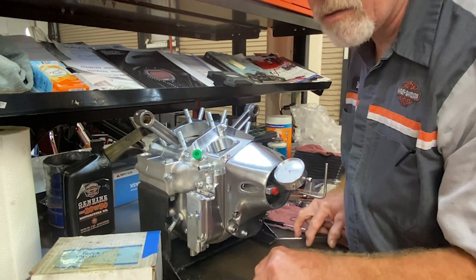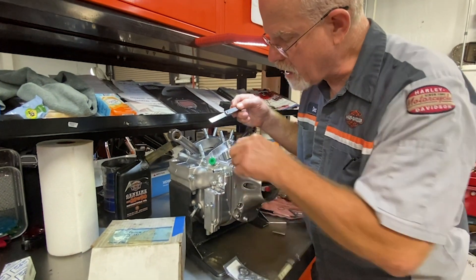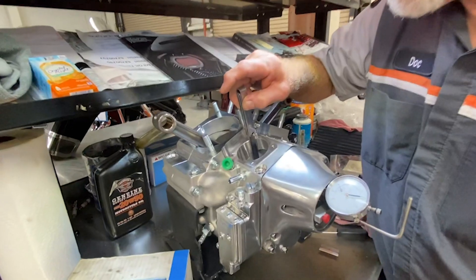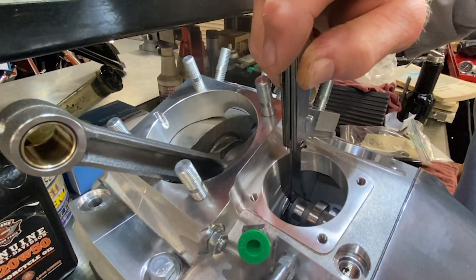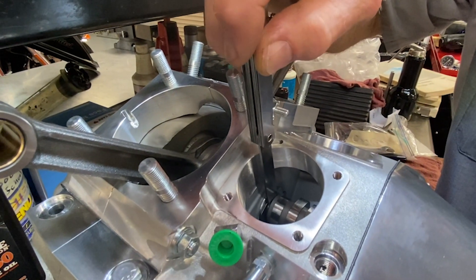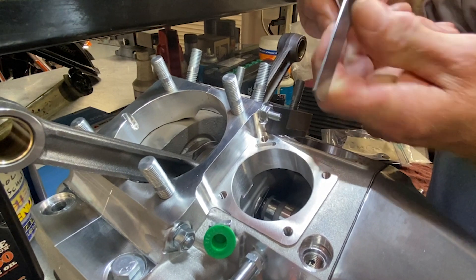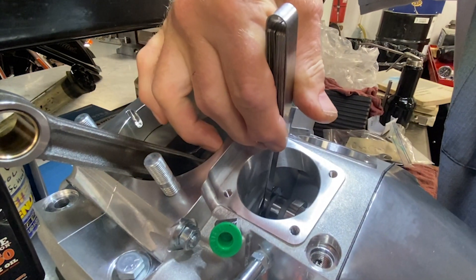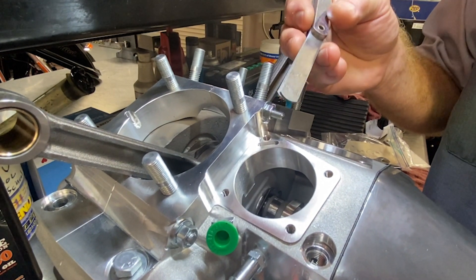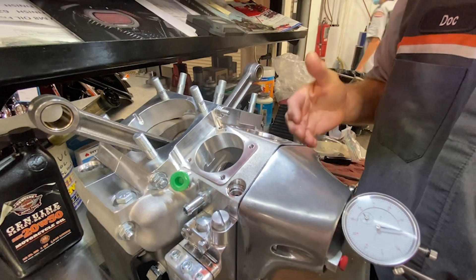If you don't have a dial indicator and you're old school, like I was for many years, a feeler gauge is the other way of doing it. You take your lifter block off and reach down and put your feeler gauge in between the area of the thrust washer and the cam and you measure. Since your feeler gauges only go up to thirty thousandths, you're going to have to use multiple gauges adding together, and keep them squeezed together. But you can figure it out this way — what is tight and what isn't — and then make sure you calculate the one to sixteen thousandths end play that you want.